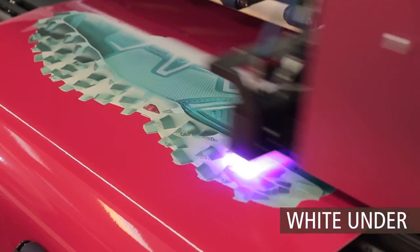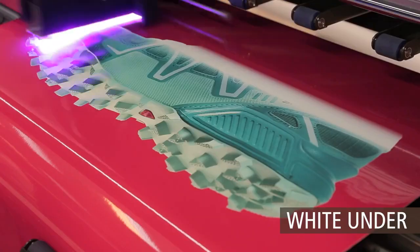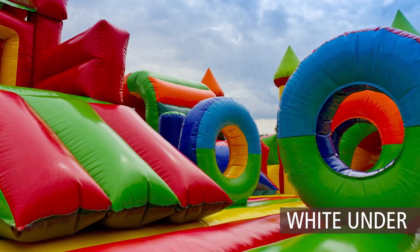White under — where white is used for opacity when printing on colored substrates. For applications such as truck side curtains, tarpaulins, tents, balloons, and more.